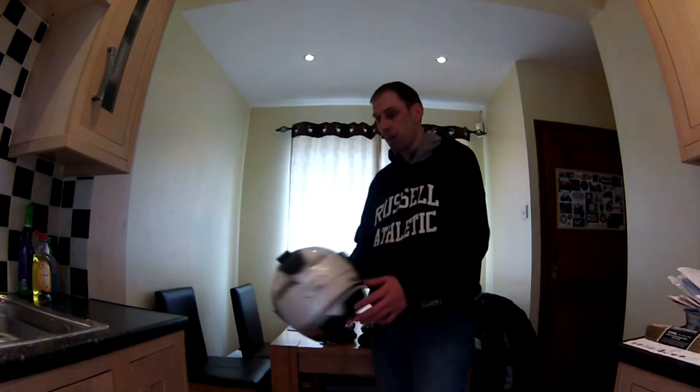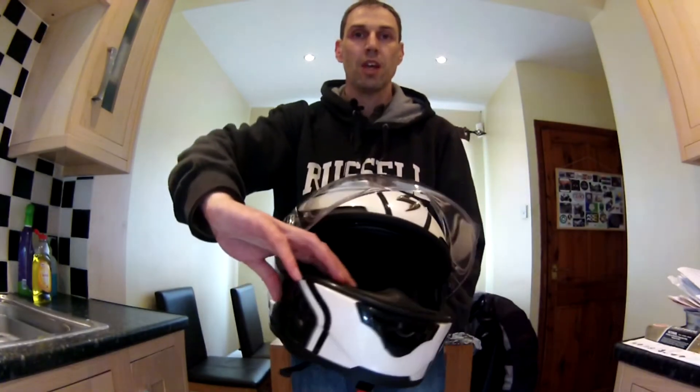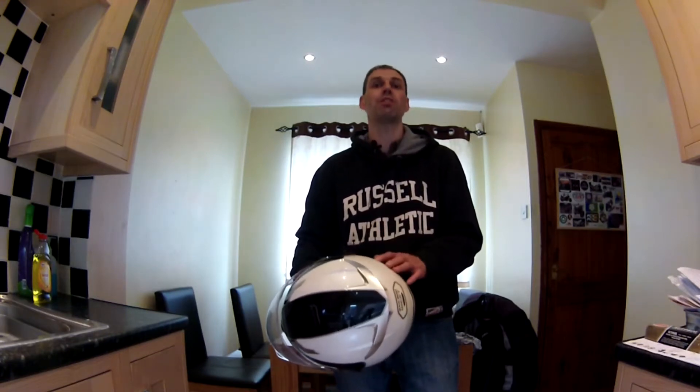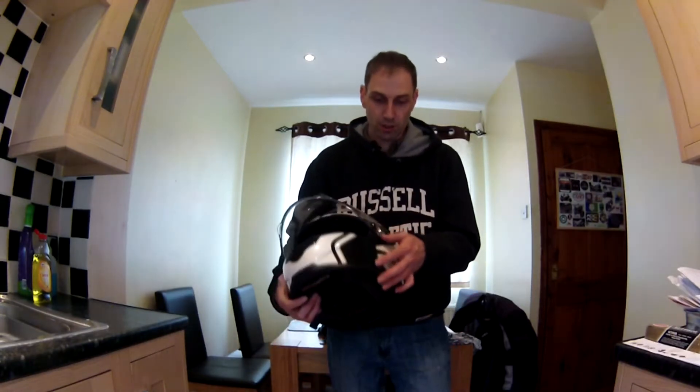I'll start off by telling you about my helmet. This is a Scorpion EXO 500 helmet and I've had this helmet for at least a couple of years. I bought this helmet because it was quite reasonably priced — just under £200 — and it had quite a lot of very positive reviews.